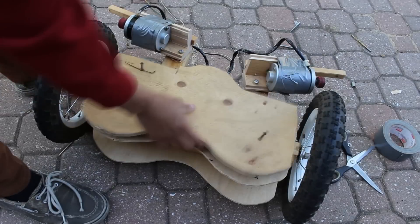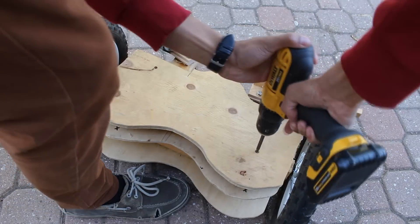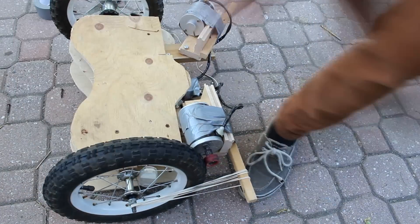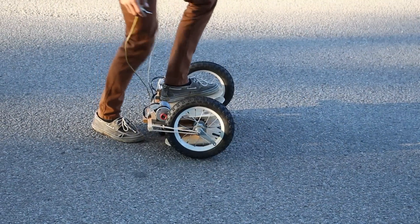Now I'm going to put the top on and screw it in. The wooden pieces sticking off the end are used to keep pressure between the wheel and the motor. And now you can see our test.